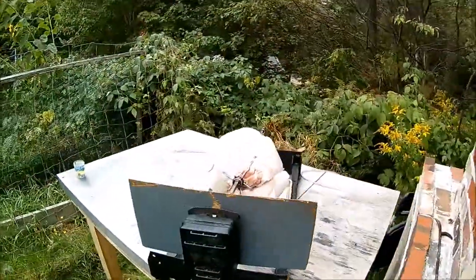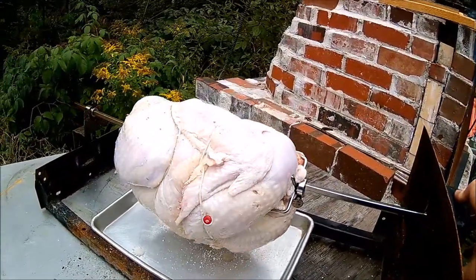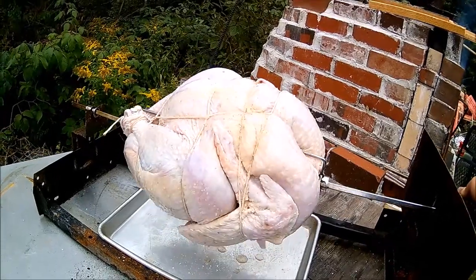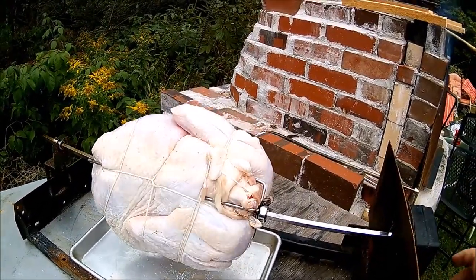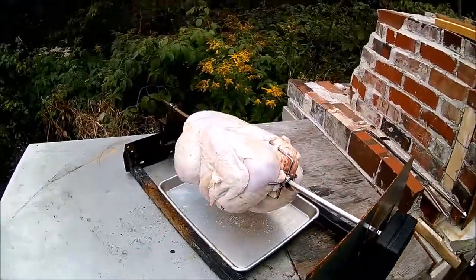You can see the turkey on the rotisserie here — it makes the motor work pretty hard, but I think it's going to work. Should take somewhere around four or five hours, so we'll see.